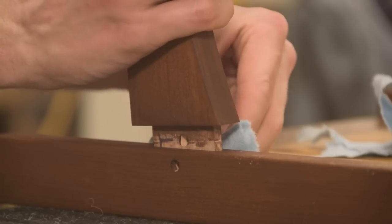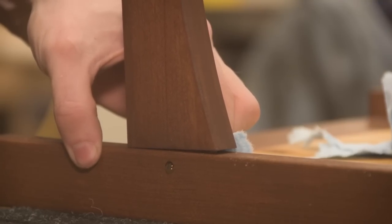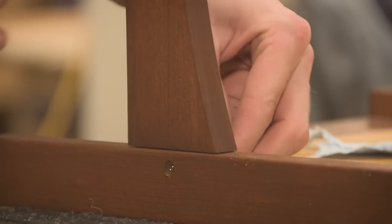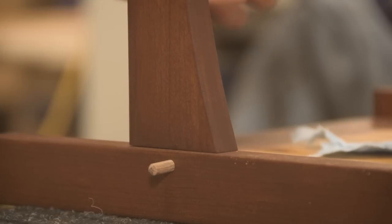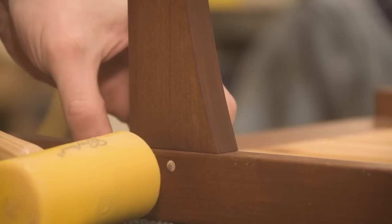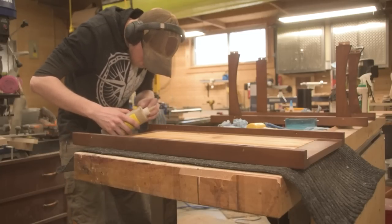A little bit of hide glue — I did put an excessive amount in this mortise and we did get a little bit of squeeze out. But as I wipe it away, you can see it doesn't damage the finish whatsoever. That's one of the nice things about hide glue. Then as we pound in the little dowel, this is what pulls the joint together perfectly tight and holds everything. We got that little bit of protrusion which just looks so very good.